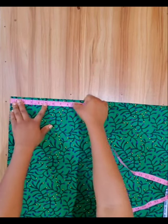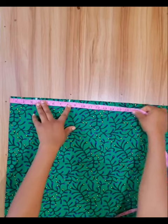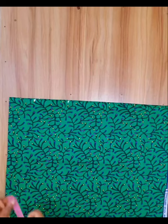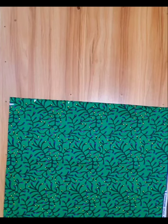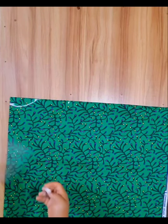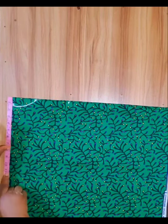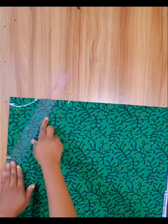I marked 3.5 inches width for the neckline. For the shoulder I marked 8 inches, which is half of my shoulder length, and the remaining 15 inches is the sleeve length. For the back neck depth I marked one inch, then I used my tailor's curve to draw a curve. For the front neck depth I marked 9 inches, then I used my ruler to draw a line from the point to the shoulder line.